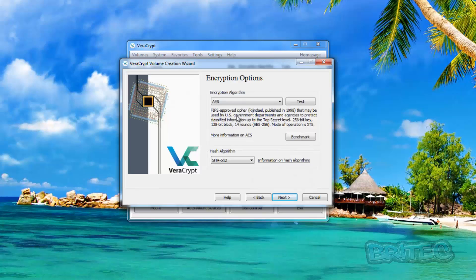Now we've got the option to select our encryption algorithm. I'm going to leave it as AES, but you can see there are multiple options — including combining two or three encryptions like AES, Twofish, and Serpent, which is really hardcore encryption. The more encryption layers you add, the longer it's going to take to encrypt the drive. We'll leave this as AES, and for the hash algorithm I'm going to leave it on SHA-512. Click Next.